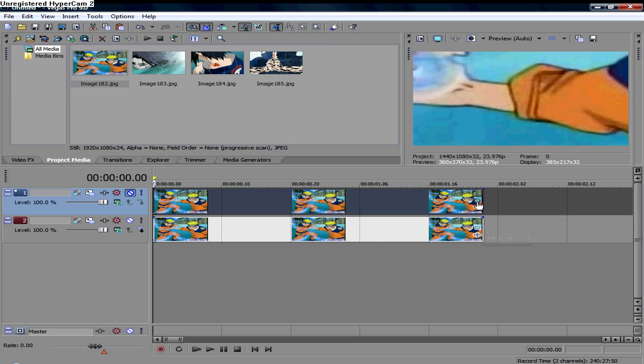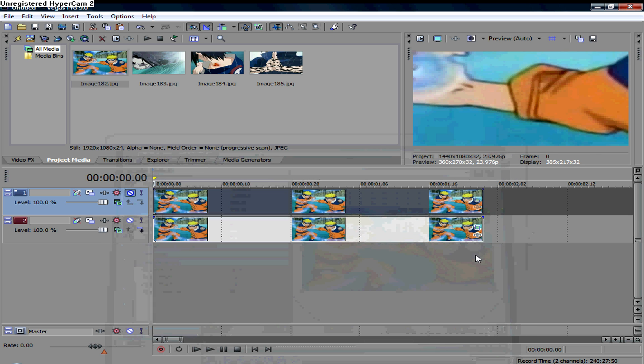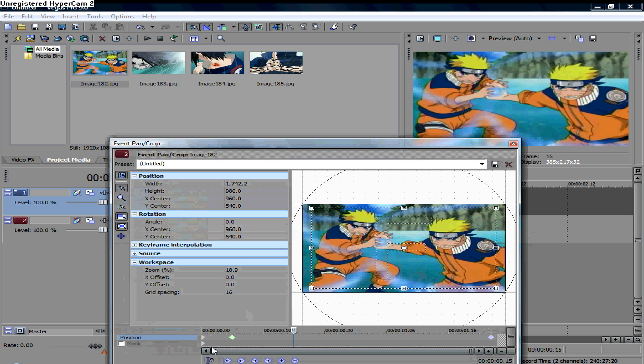Alright, so here's what I did. The normal one, you can just see it's three regular keyframes, nothing special. For this one, you can see my keyframes are a different color than they normally are.